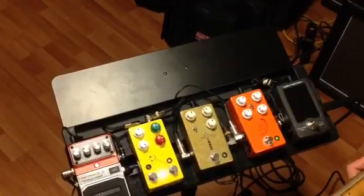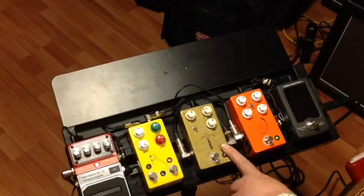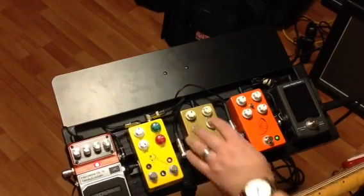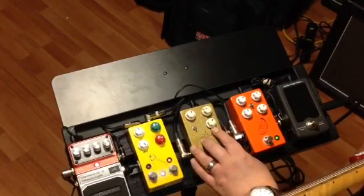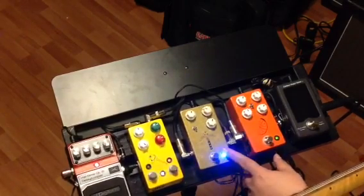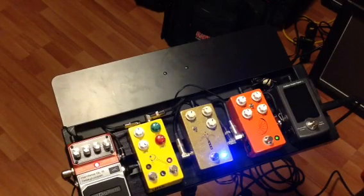The next pedal in the chain we're going to talk about is this bad boy right here. This pedal actually came to me from JHS because I asked them at the NAMM show about a pedal that would give you a tube break-up sound when using it in a big pedal board with a lot of wires and different pedals. I truly love this pedal — it's called the Morning Glory. With this pedal you have volume, you have dirt, and I tend to think of this one as a tone knob. The little switch right here gives you two different voicings of the pedal. I'm going to flip it on and show you how I use it in conjunction with the Pulp and Peel — it gives you a really true Danny Gatton-esque kind of tone.